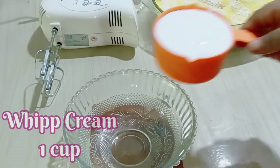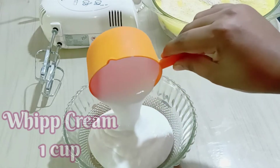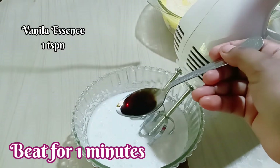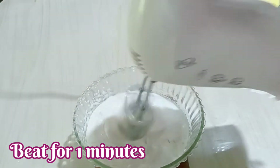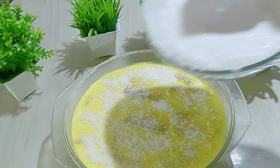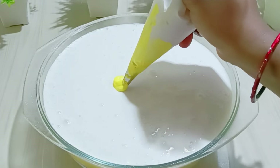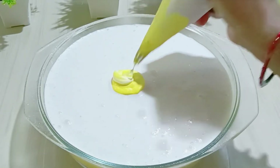We will leave it for 10 minutes to freeze. When it is set, we will whip the whipped cream and beat it for 1 minute. We will add vanilla essence to taste. If you want, you can whip it more, but we will keep this a wet dessert so we will not beat it too much.